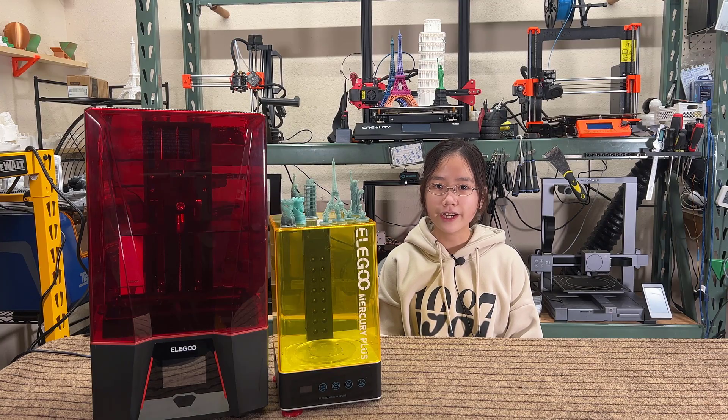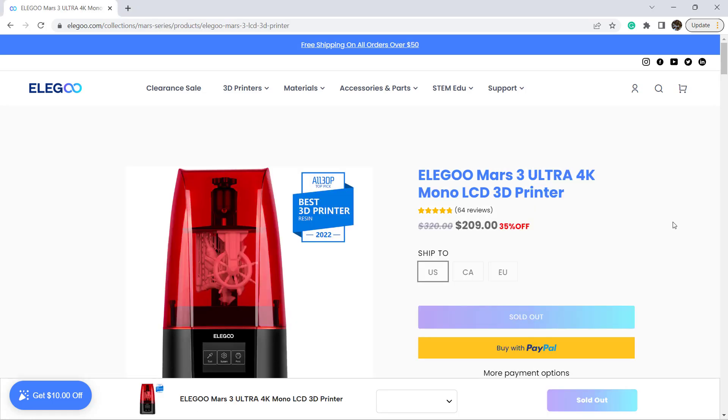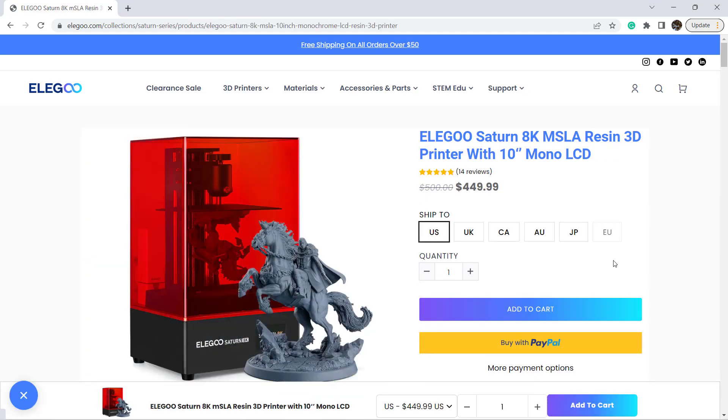Resin printers, on the other hand, have a much higher resolution and are very affordable too. Generally, an entry-level resin printer for $200 or less comes with a 2K resolution, a $300 one comes with a 4K resolution, and one with an 8K resolution only costs around $400 to $500.